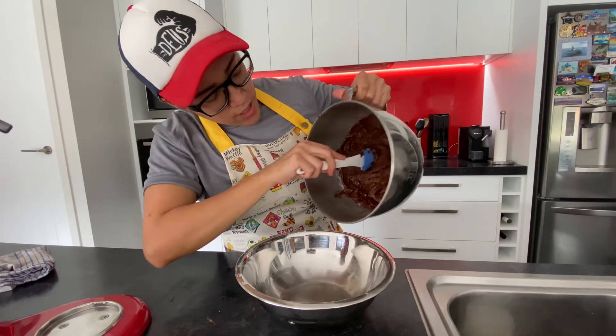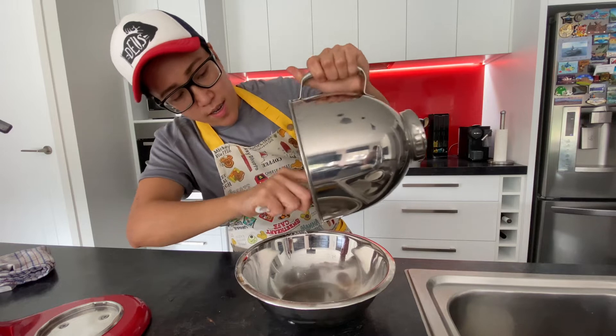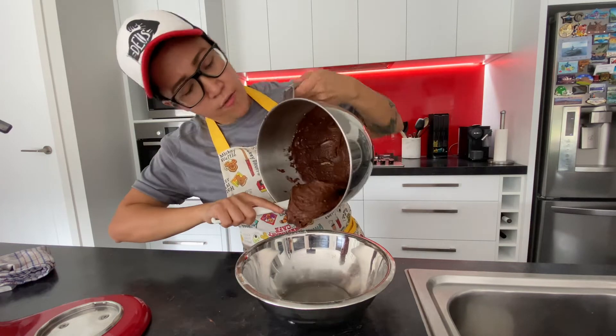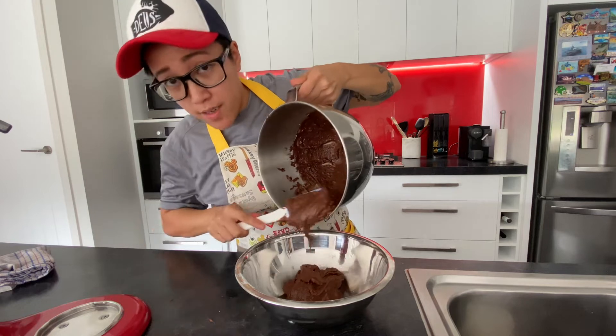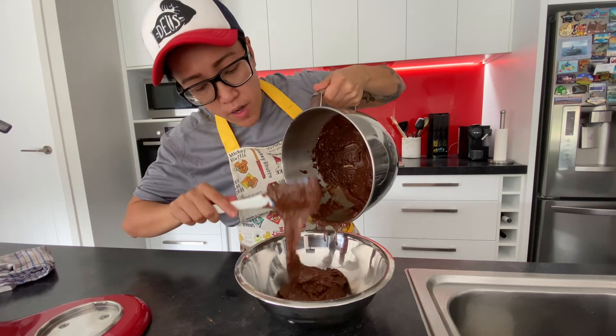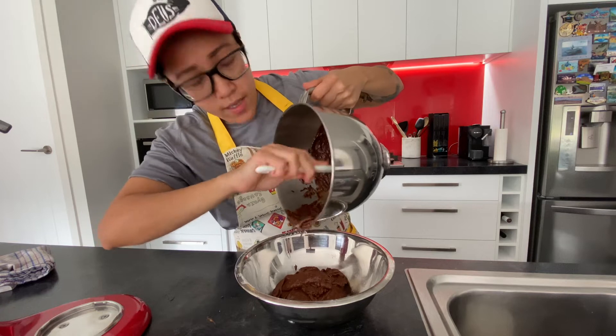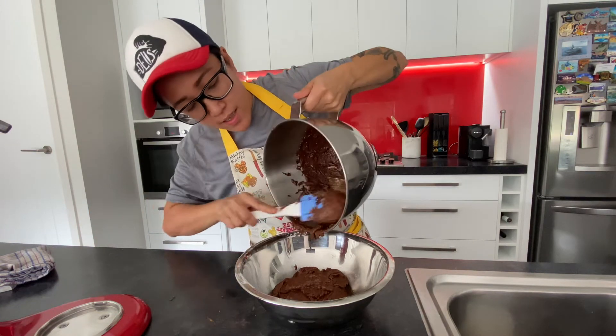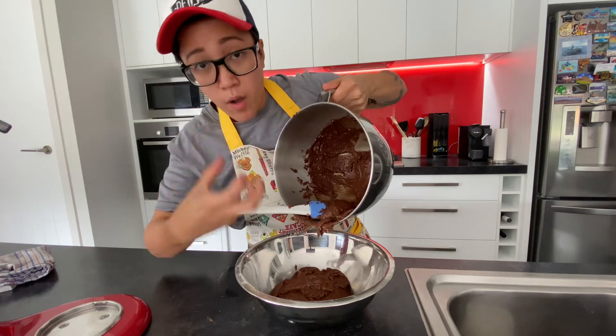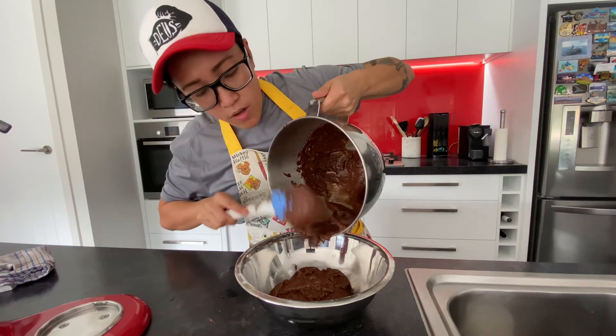Then we just have to transfer it into a bowl and rest it in the fridge for about four hours. Some people rest it overnight just to get a really good cool-down and a well-set dough.